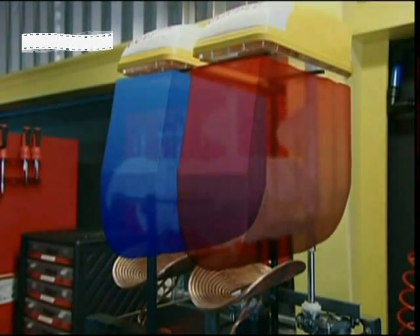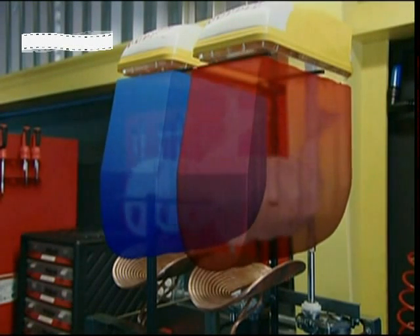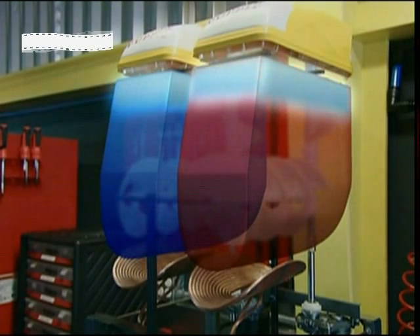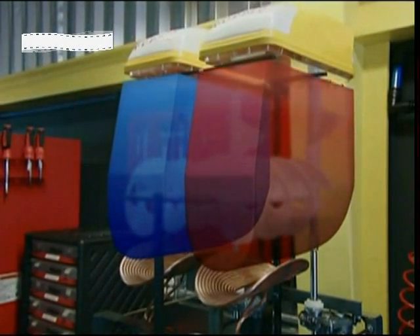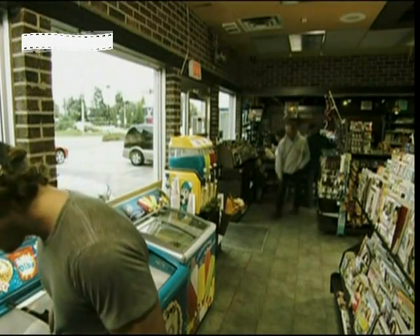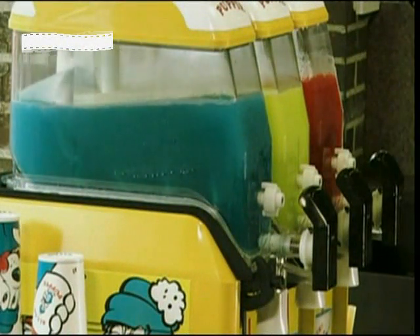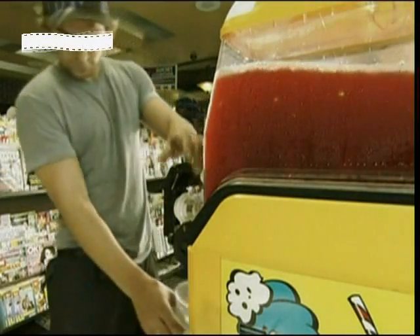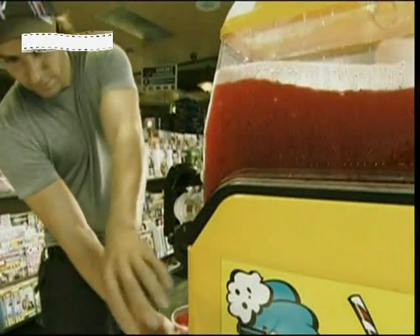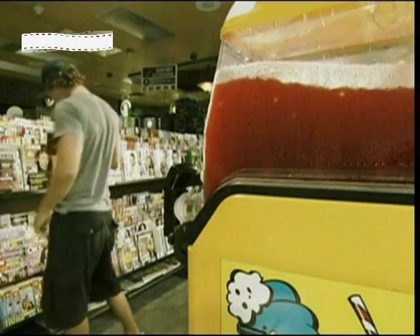Otherwise ice crystals would start collecting in the top part of the machine, since ice always floats in water. Without the mixers, ice would float up to the top. In reality, the machine has been perfectly designed to allow such an improbable mixture to exist. It shatters the laws of physics with two mixers and a little bit of sugar — an ordinary accomplishment for a machine that's anything but ordinary. By preventing water from forming the bonds it needs to create ice, the slush machine keeps water liquid but below freezing point.